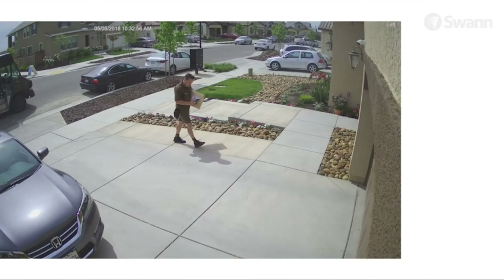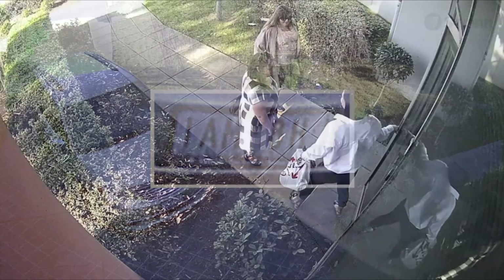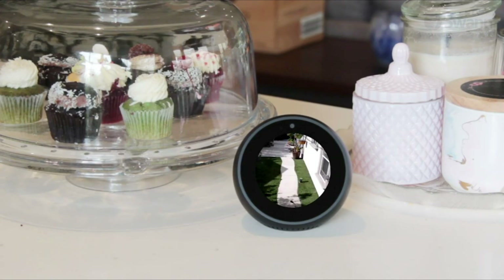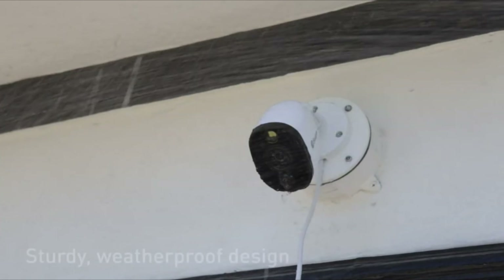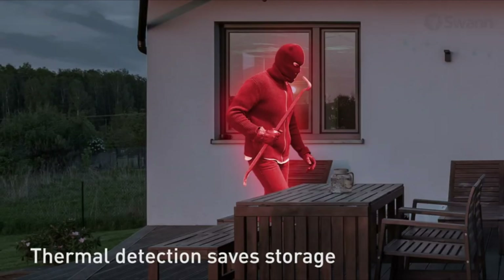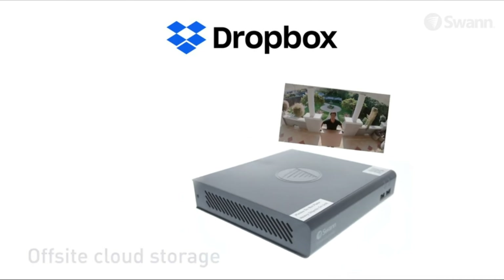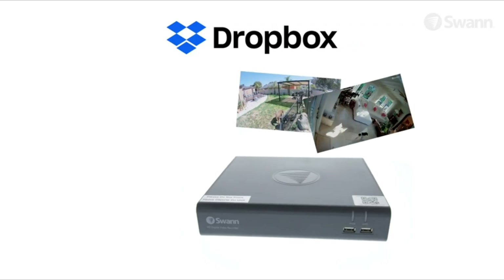Get push notifications on your smartphone when thermal activity is detected so you can take action immediately. See faces, license plates, and clothing colors with crystal clear 1080p full HD resolution. Use voice commands via Alexa or Google Assistant to view your cameras. A sturdy weatherproof design ensures protection rain or shine. Thermal detection also conserves storage, helping save space for the activity you really want to see. Link your DVR to Dropbox for off-site cloud storage so you'll have video evidence even if your DVR gets stolen.